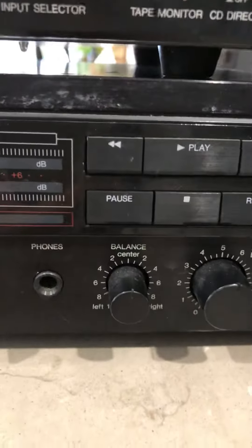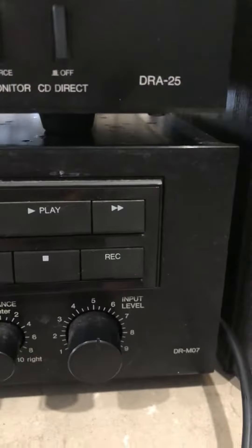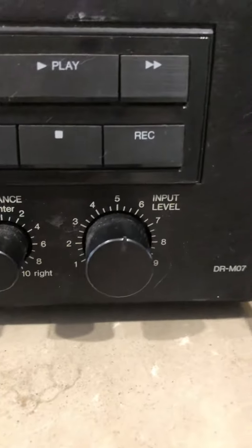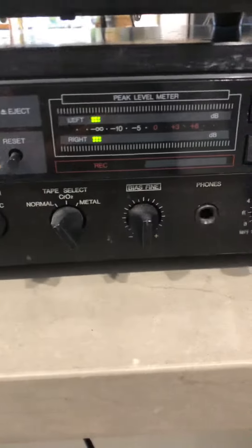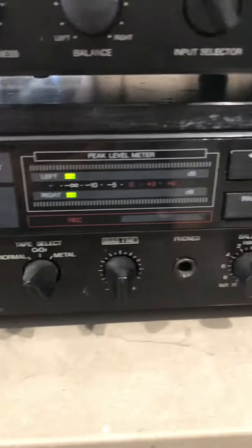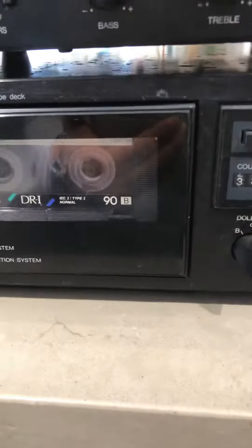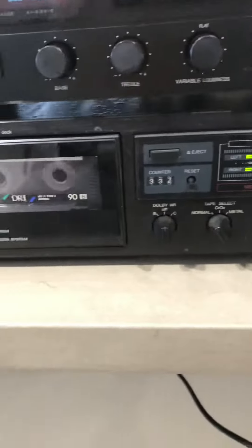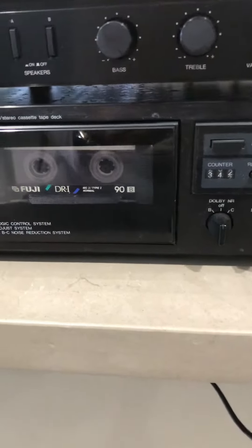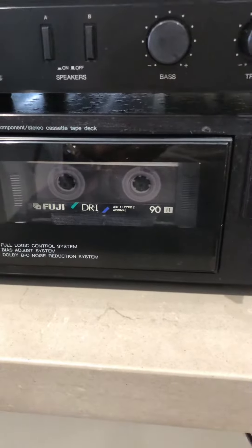It has a headphone jack, pretty straightforward and simple. However, it has a problem — I think the belt is weak. Rewind and fast-forward work, but when I press the play button it gets stuck.